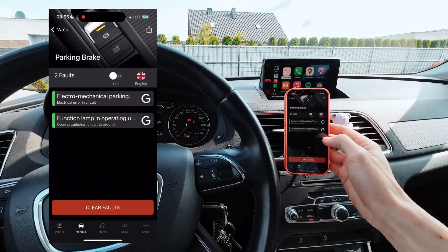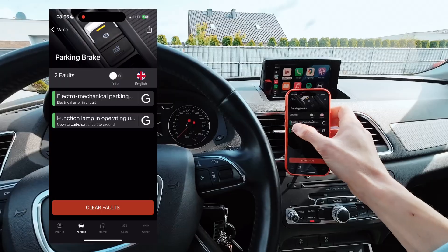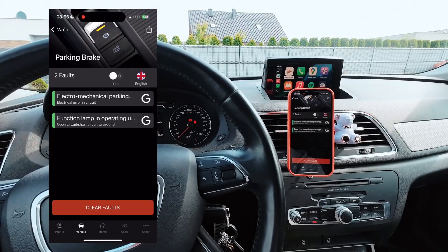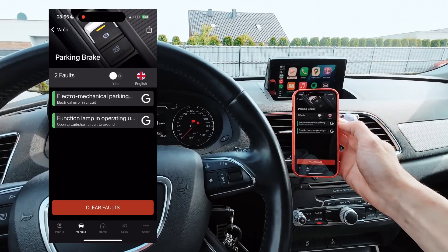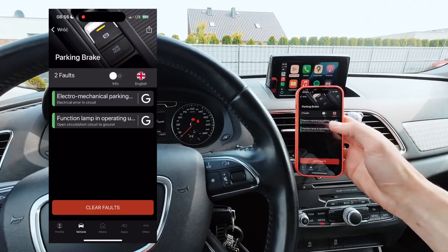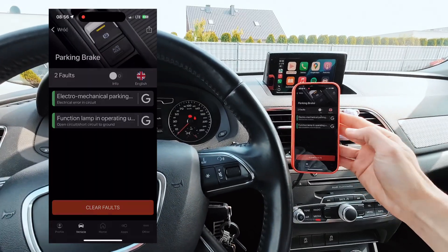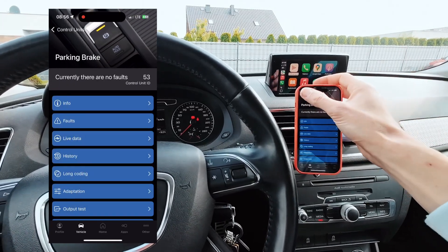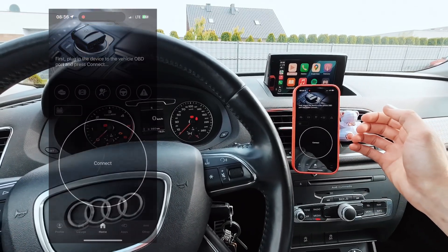We can go back and check faults. There are two faults, but since the green indicator on the left is present we know those faults are old — most likely caused by the button replacement, since for a moment there was no button and the parking brake is an essential feature that was monitoring whether the button is present even with the ignition off. We can clear those faults and the parking brake module should be fault-free. We can disconnect from the vehicle and end the diagnostic session.